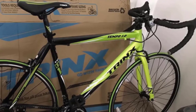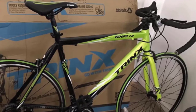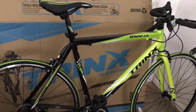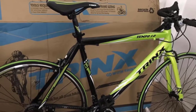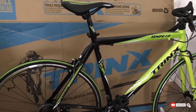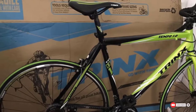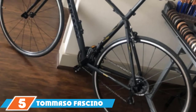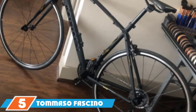One downside of this bike is that the brakes aren't as effective or high quality as other bikes on this list, though you can fix this by replacing them with something better. The tires are also thin, which can make them susceptible to flats.